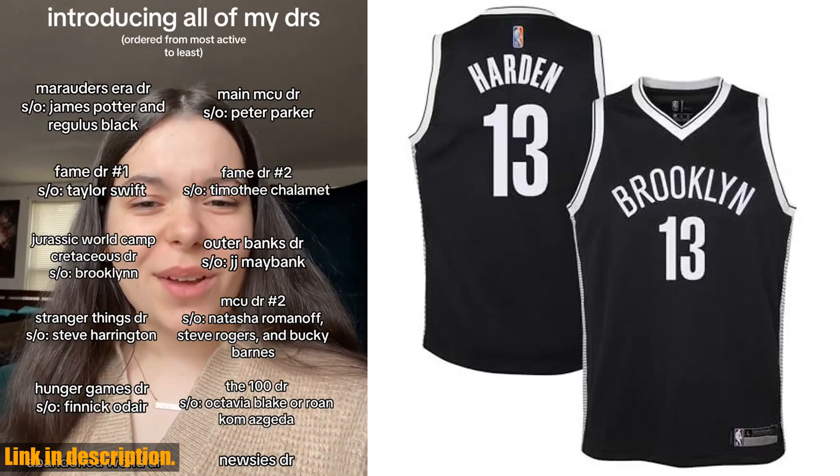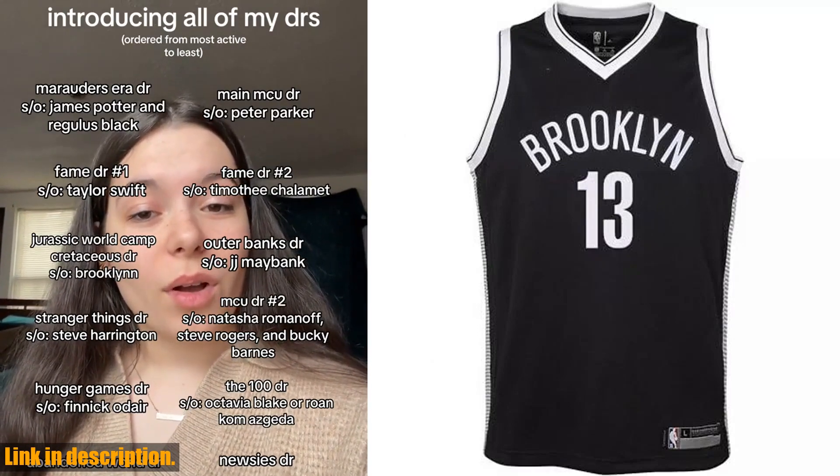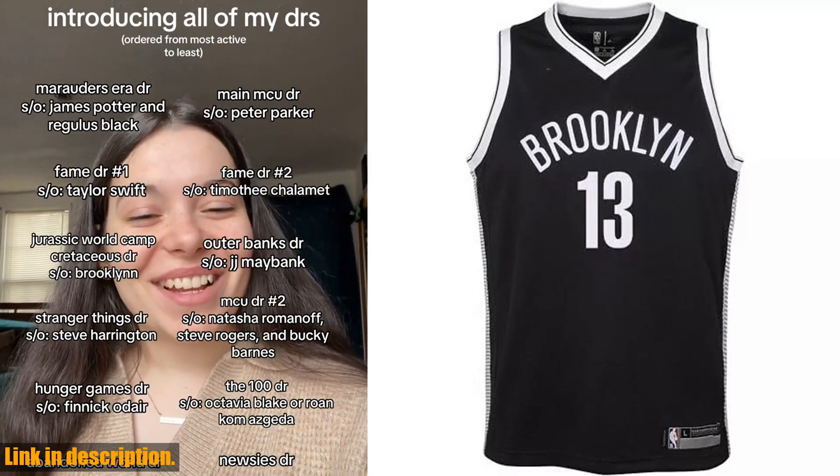Hey there, basketball fans! Today we're taking a closer look at the Outer Stuff James Harden Brooklyn Nets Black No. 13 Youth 820 Home Edition Swingman Player Jersey.